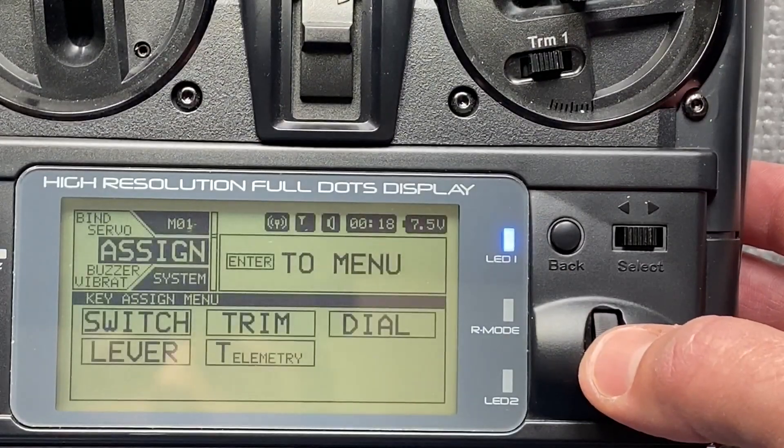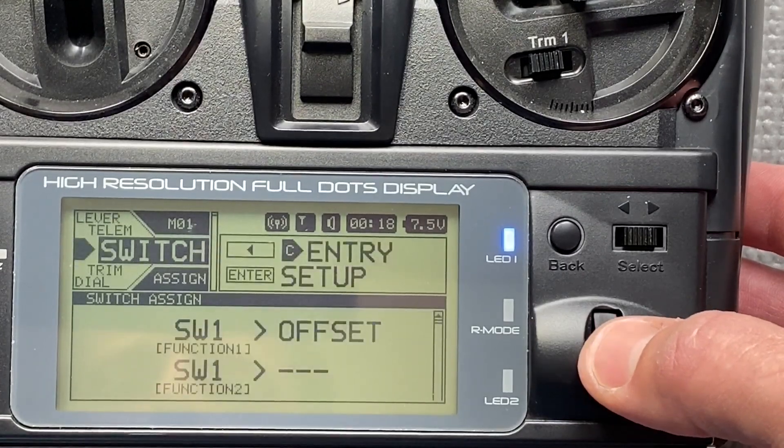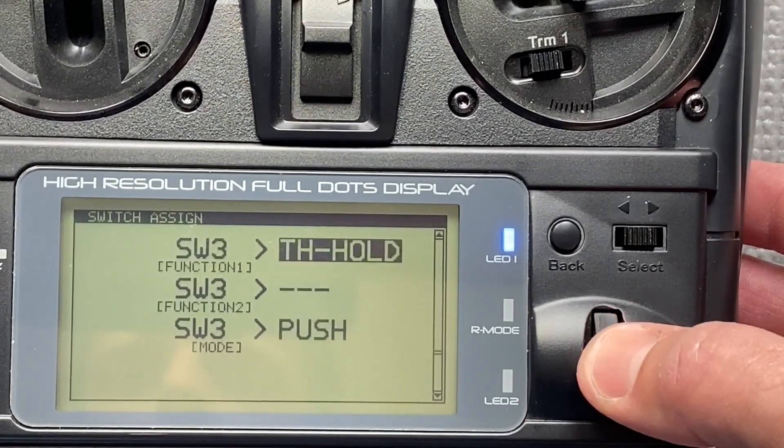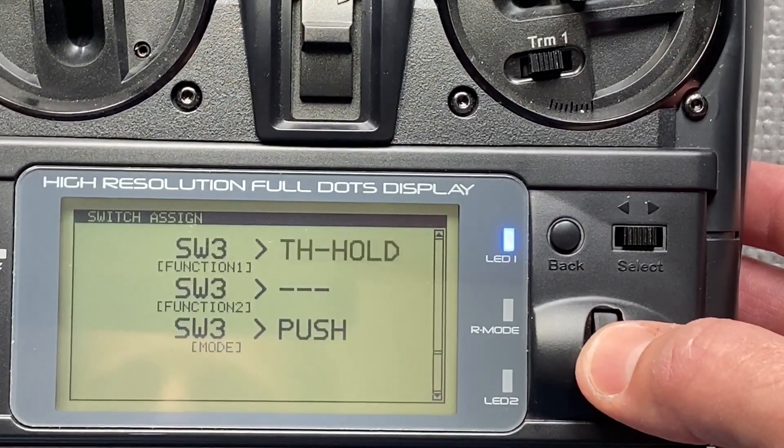Go to System, then Assign. Go to SW3 and select Throttle Hold.